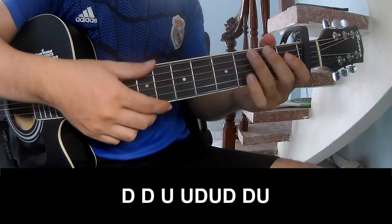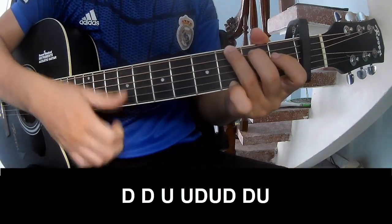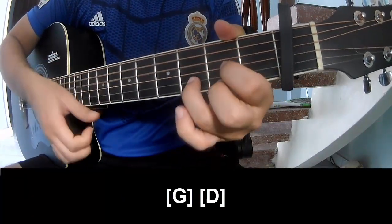For the chorus section, the strumming pattern is: down, down, up, down, down, down, up. Then play a long G, followed by D.